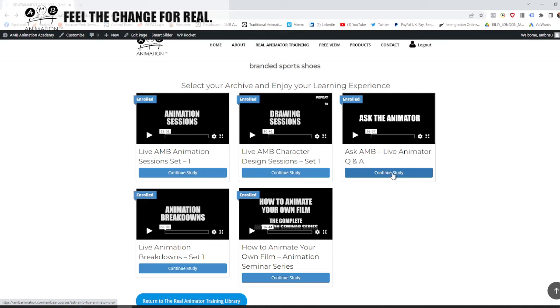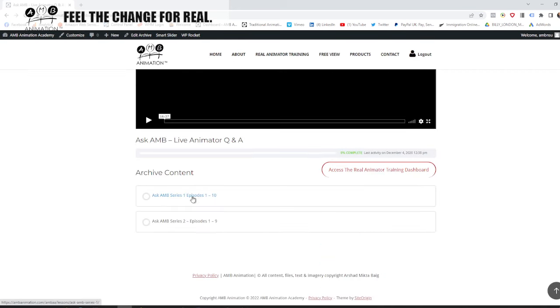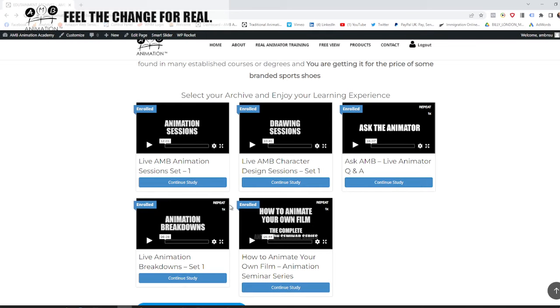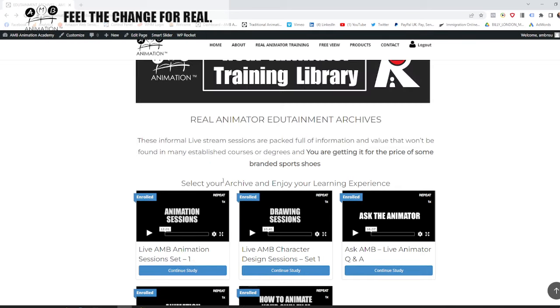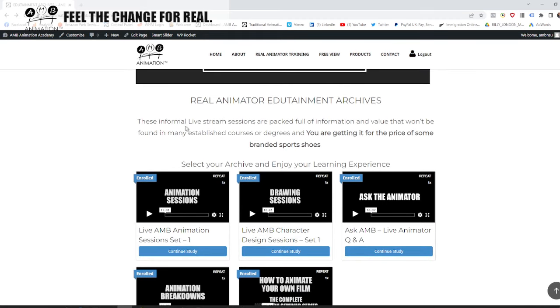We also have Live Question and Answer sessions — episodes one to ten and one to nine — live Q&A sessions from live streams. These informal live stream sessions are packed full of information and value that won't be found in many established courses or degrees, and you are getting them for the price of some branded sports shoes.